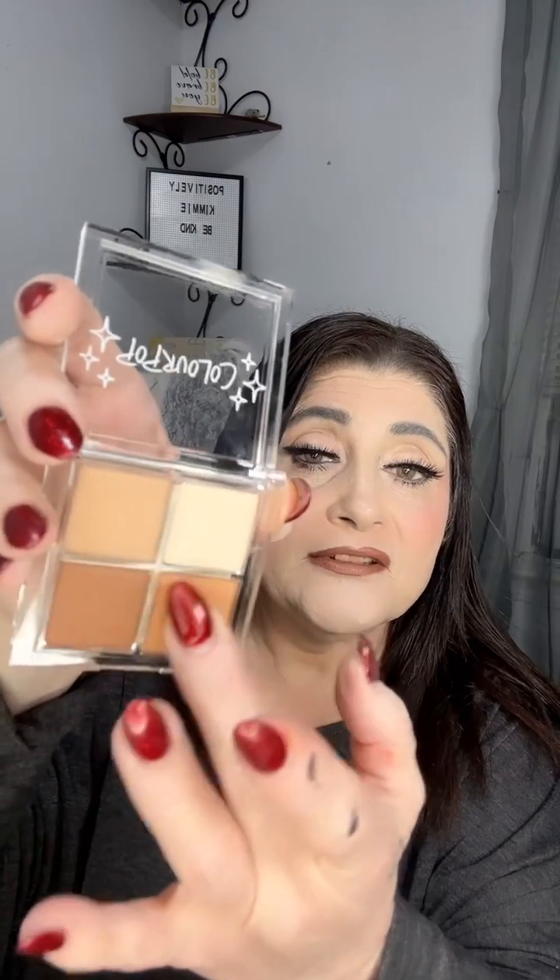The first one I got says 'Free to Be Me' by ColourPop. It has the shades on the back — can't wait to see what this is. You guys know I suck at opening things. So these look like they're cream to powder — and that is definitely a cream. Definitely cream.